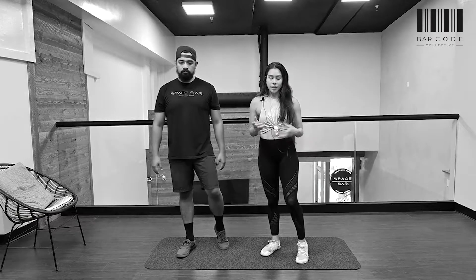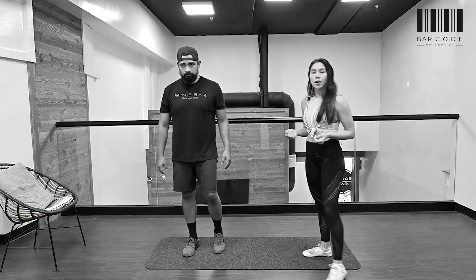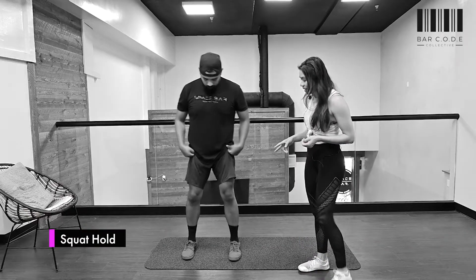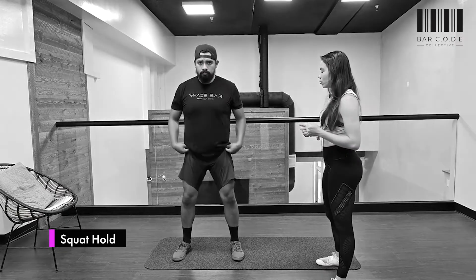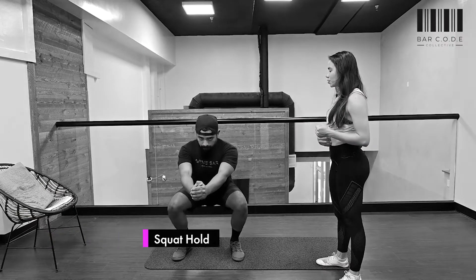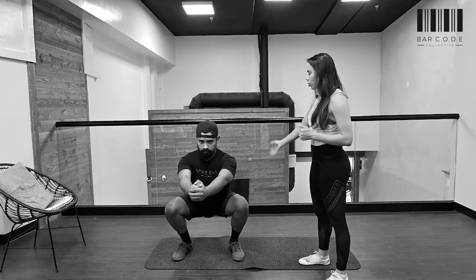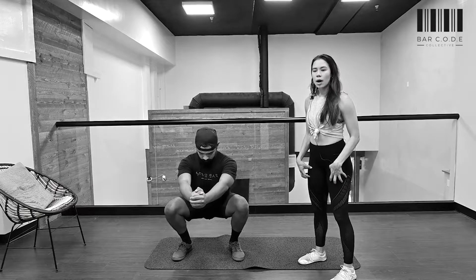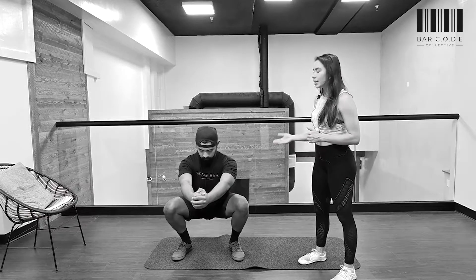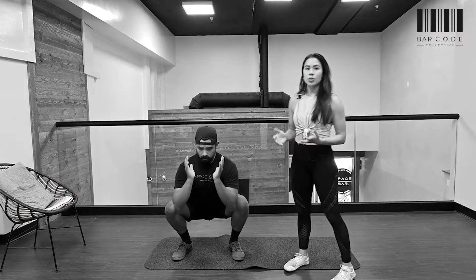The first superset is a squat hold. Take a stance slightly wider than shoulder-width, drop down, hips back, abs strong, keep your back nice and straight. Brace your core and try to find tension in your glutes, hamstrings, and quads. Hold that for 30 seconds. If you have a weight you'd like to use, you can hold it close to your midline.